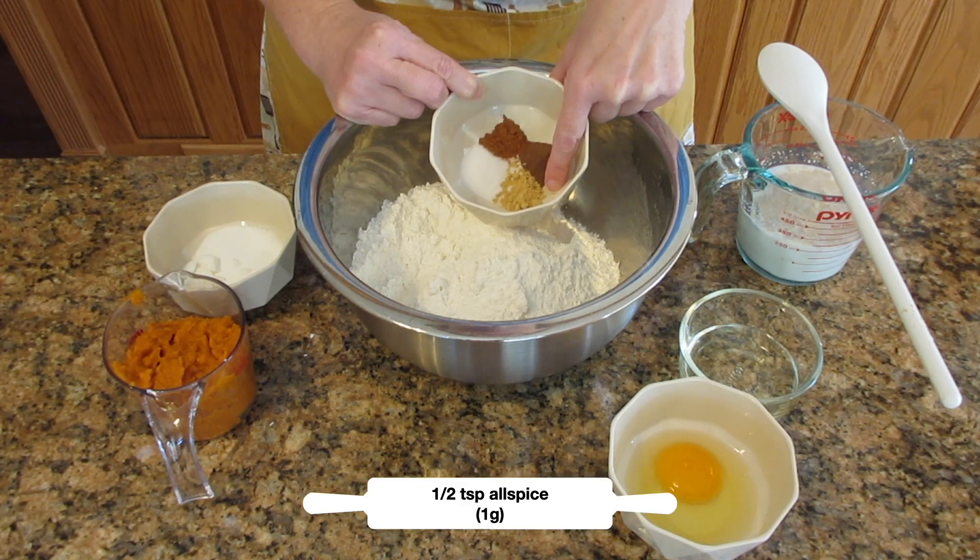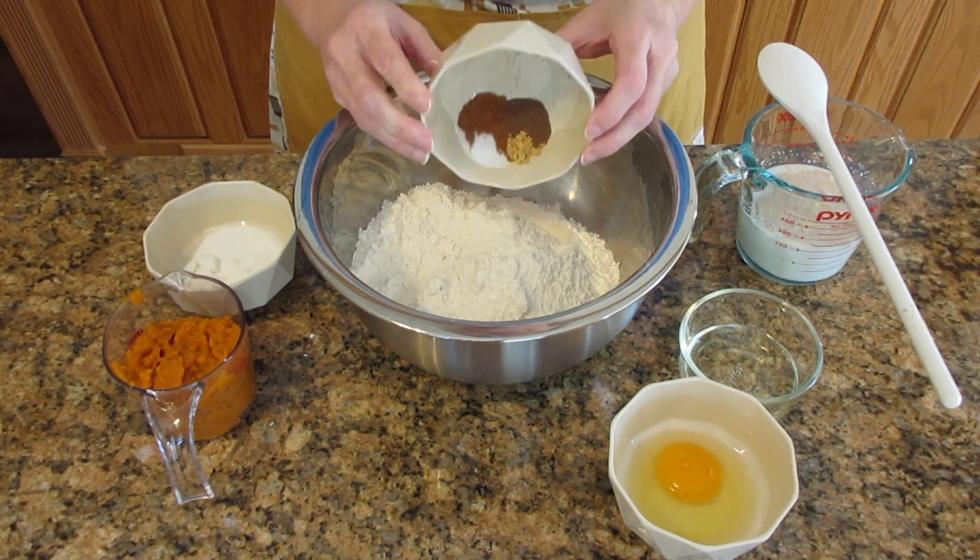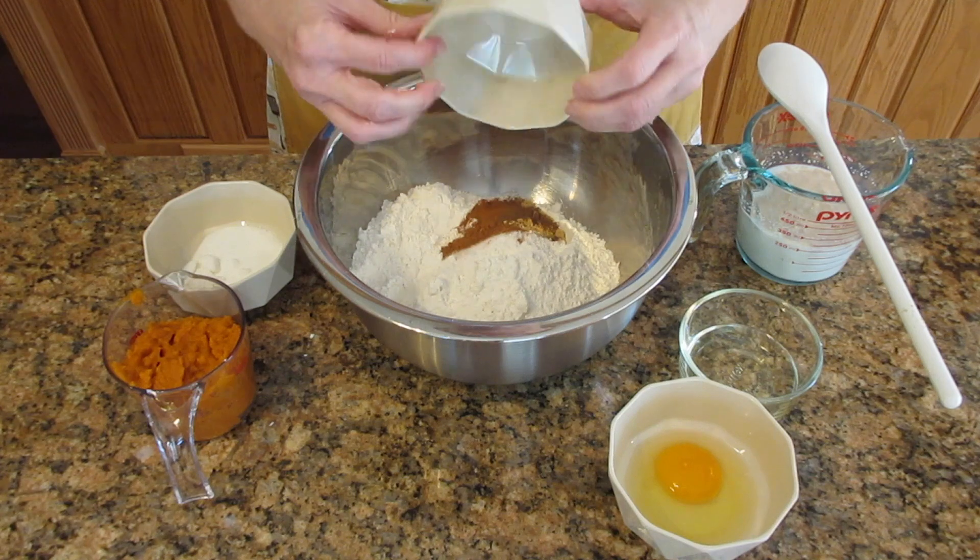Then we're going to add in some sugar. This is just going to help with browning. The pumpkin already has a lot of sugar in it, so we're going to be a little stingy with the sugar — just 2 tablespoons or 25 grams.